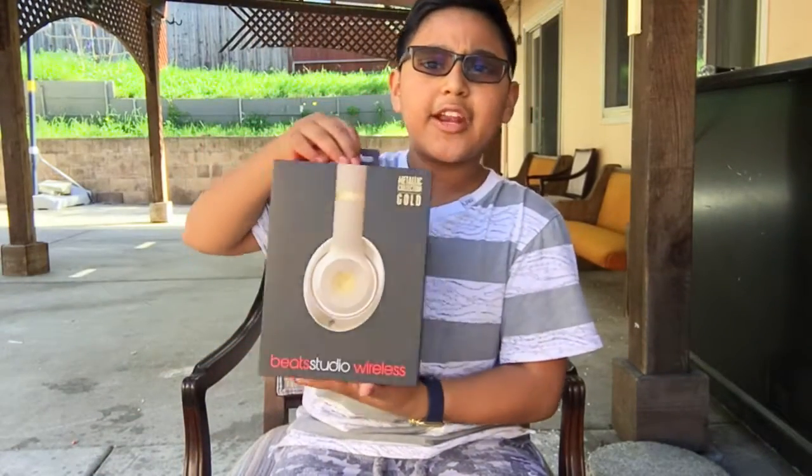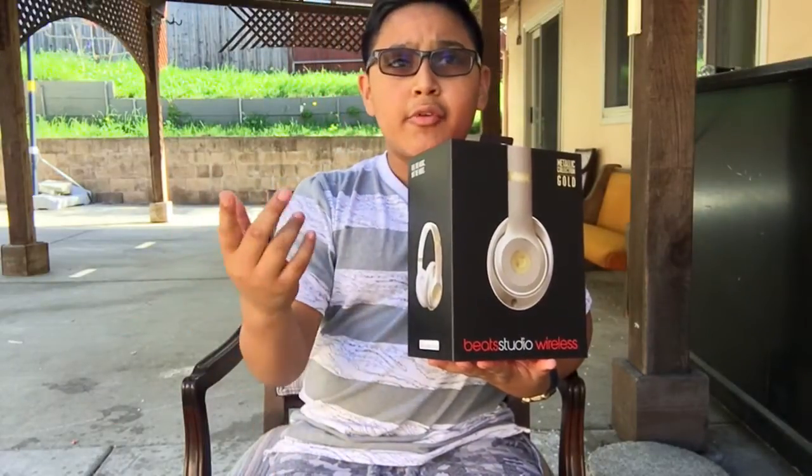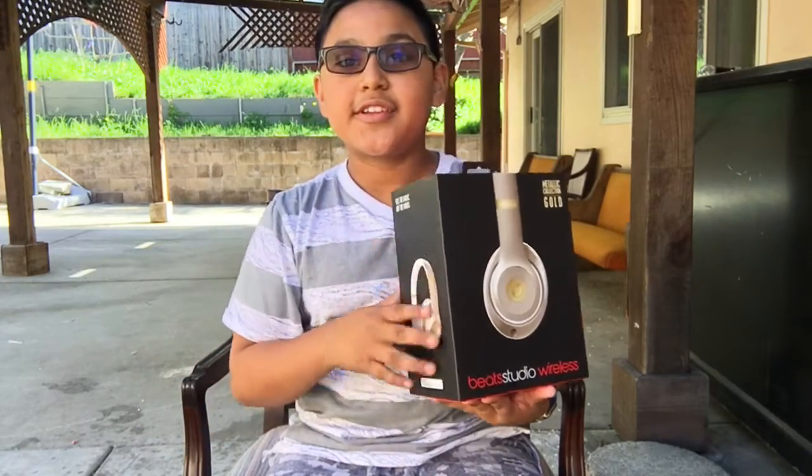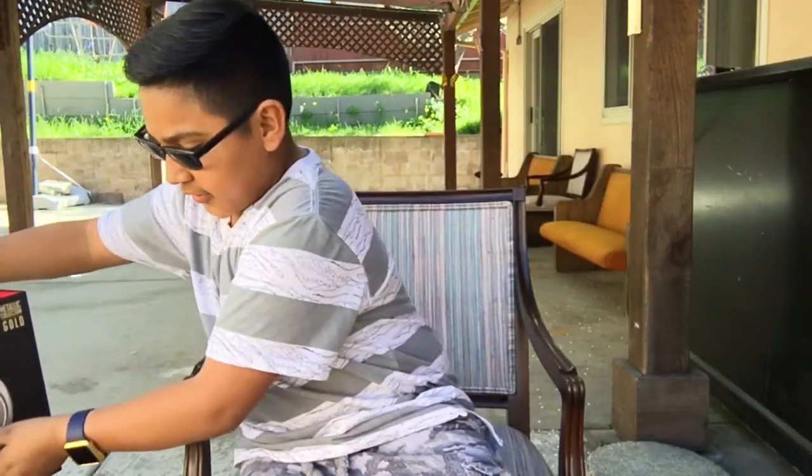What's up guys, I'm back with another video and today I got something special for you. I just got myself a pair of Beats Studio 2 Wireless in gold. Here they are, just picked them up yesterday. As I told you in my yesterday's video of the red Beats Solo 2, I told you I was gonna get these bad boys and yeah, here they are.